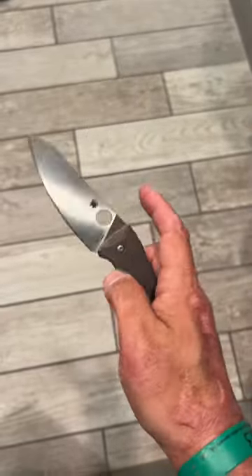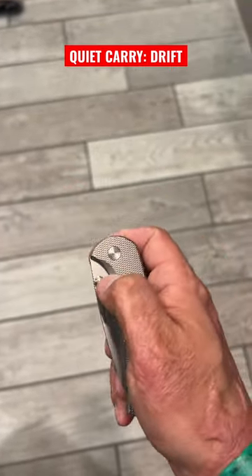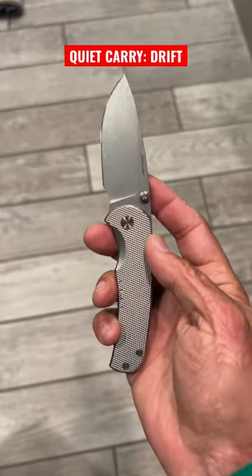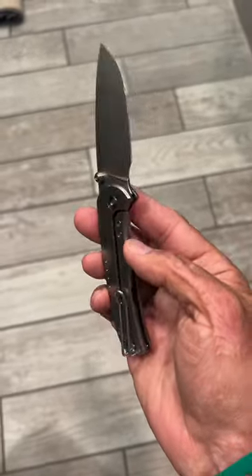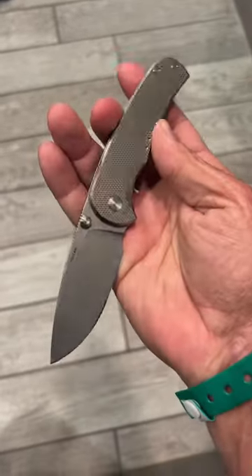My favorite of the four: the Quiet Carry Drift with its titanium scales and Vanax Super Clean blade, which is another nitrogen-based steel that holds an edge better than LC200N. It's also on washers, and it's my go-to fishing and camping knife.